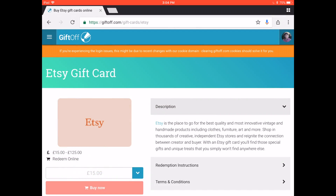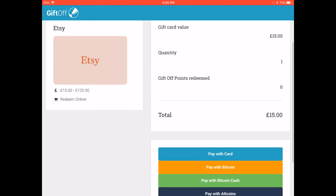Now that you're set, you'll shop for what you want, make an order, and click Pay with Bitcoin.